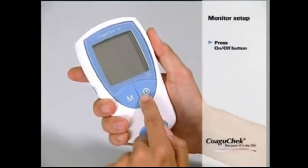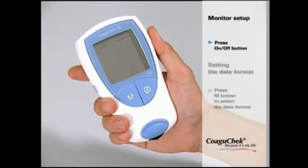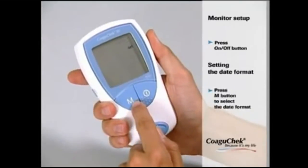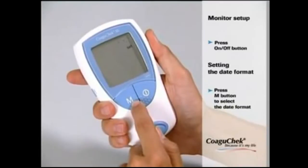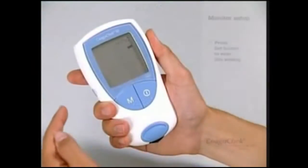Now you can turn on the monitor by pressing the ON-OFF button to enter the setup mode. First select the date format. Press the M button to select the desired date format, and save your setting by pressing the SET button.